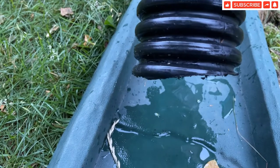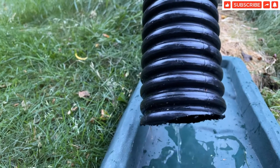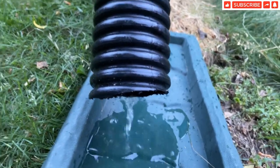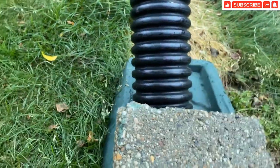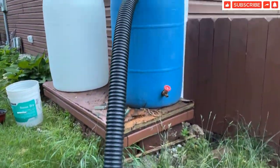You see here — water started to drip now. Let me just do it like this. Let me show you how it looks now.